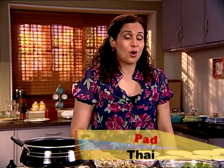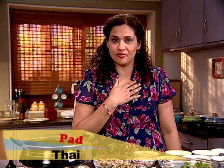Hi there, this is Ani and today we are going to Bangkok in search of the ultimate global street food. The dish is called Pad Thai — it's one of my all-time favorites.